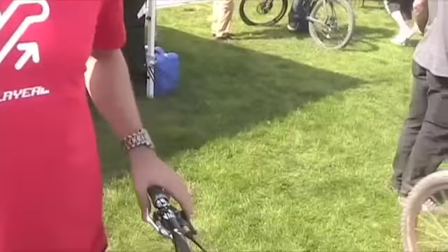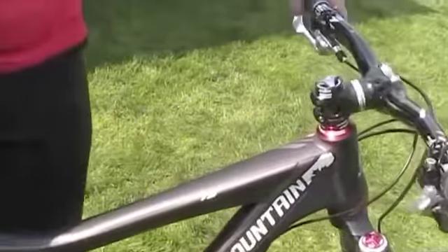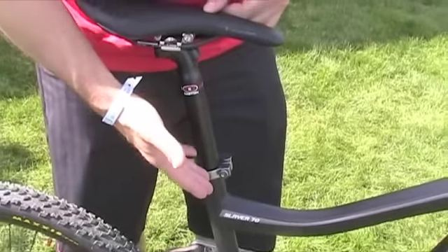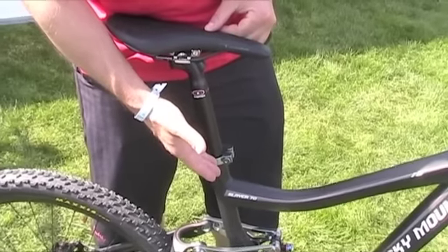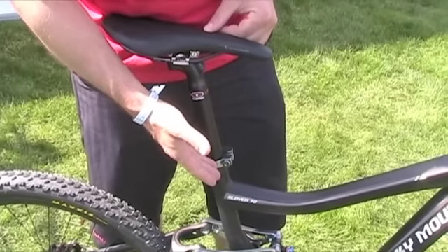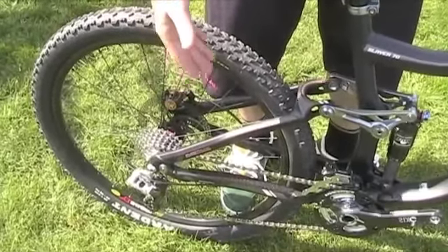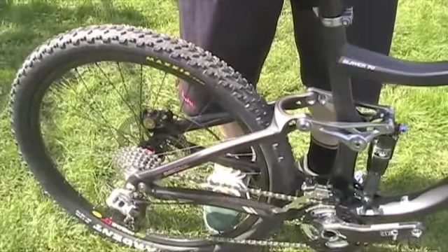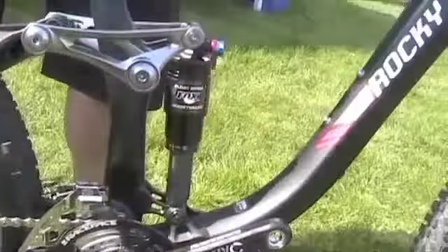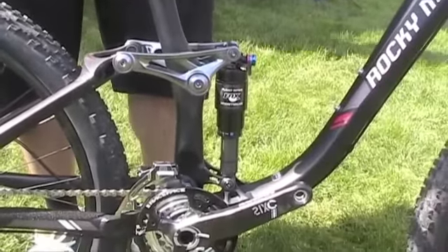This is an all-new redesign for 2011. The Rocky Mountain Slayer has taken some of the attributes of the Altitude — the straight-up geometry, which is a 75-degree angle seat tube that under correct sag will give you the perfect pedaling position. We have the Smooth Link suspension, also on the Altitude design, which allows a linear rising rate that is very predictable and easy to set with your shock. So now you have a predictable linear rising rate and a perfect pedaling position.